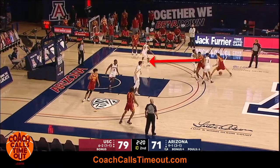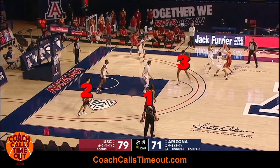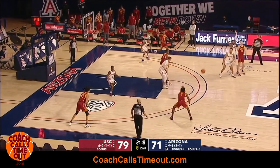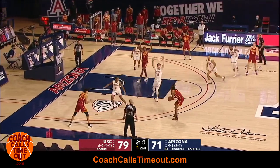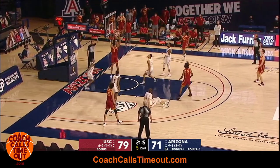This is the key action. If the defense hedges or doubles the ball handler, there will be a three on two advantage on the backside with the roller. The ball handler's job is to swing that ball as quickly as possible to see how the defense recovers. In this case, the roller is left open in the lane.